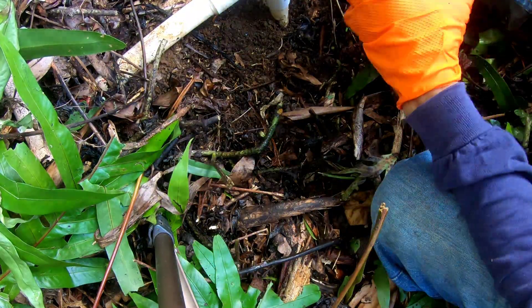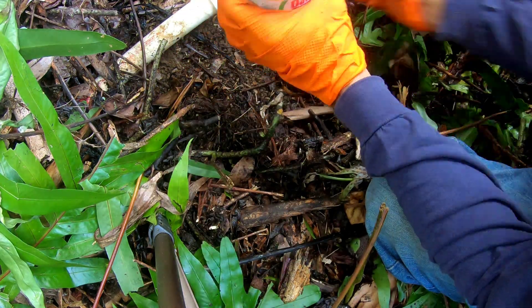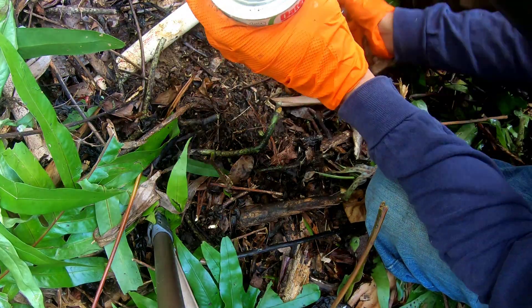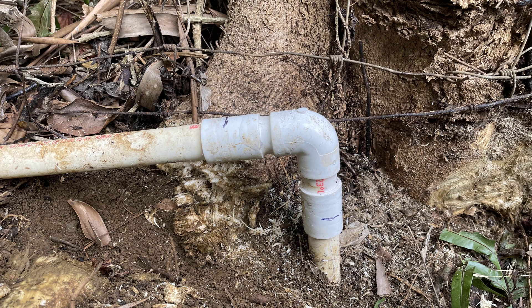Once off, I then applied the PVC cement to the old pipe and installed the assembly. The instructions on the PVC cement say it may take minutes to set, but it will take a minimum of two hours to cure. Since the camera was off, here's another view of the assembly in place.